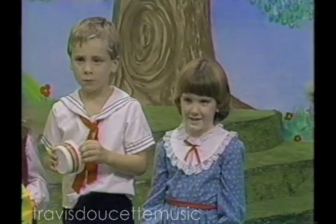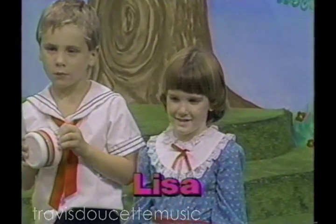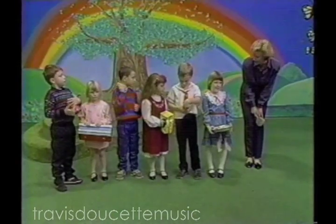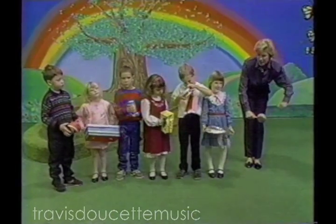And our last friend's name is? Lisa. Lisa, would you play your homemade tambourine for us? We've made it out of pie plates. Play it nice and loud. Shake that tambourine.